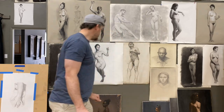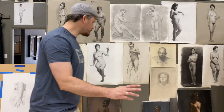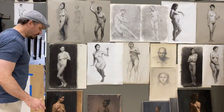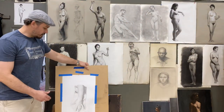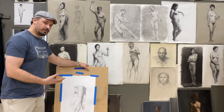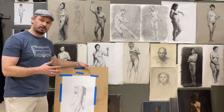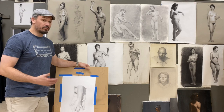We also use the Fabriano Artistico if you're doing a pencil cast drawing. We could also use Stonehenge paper for a pencil cast. Fabriano Artistico and Stonehenge are both great for that.